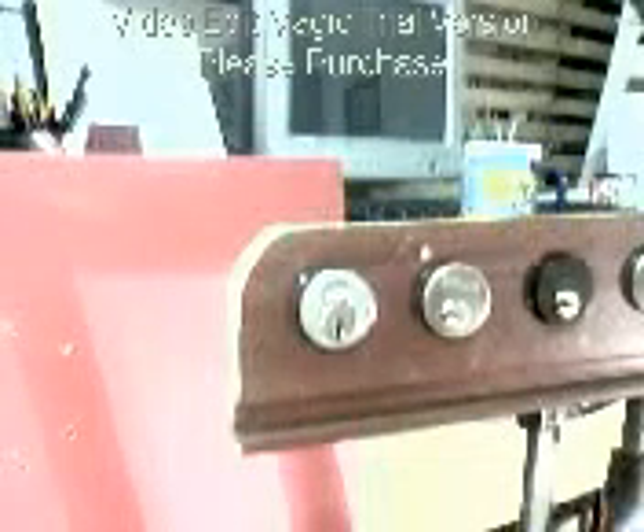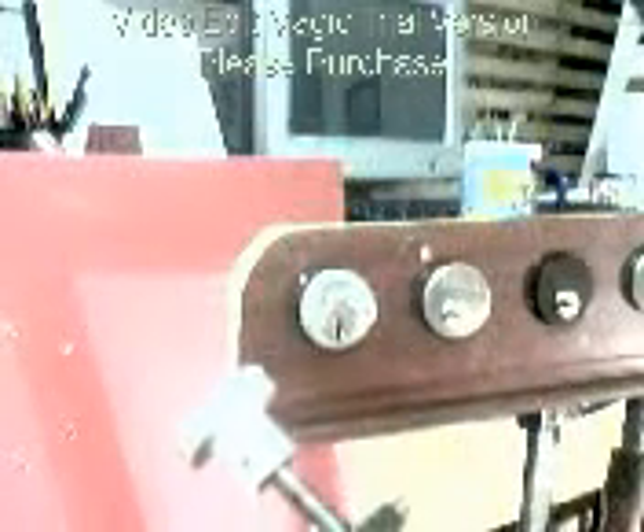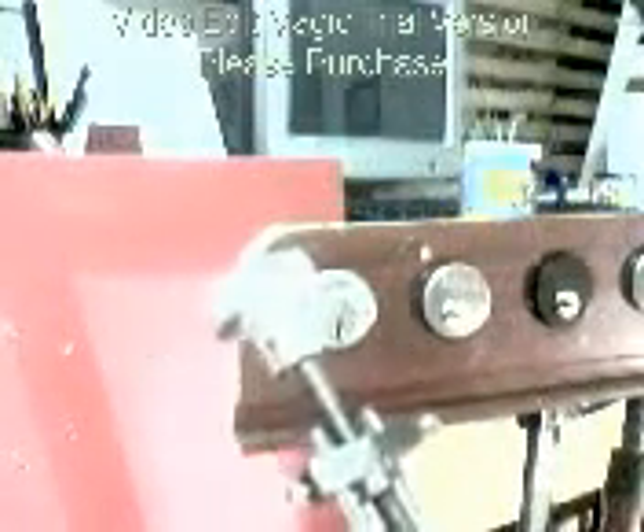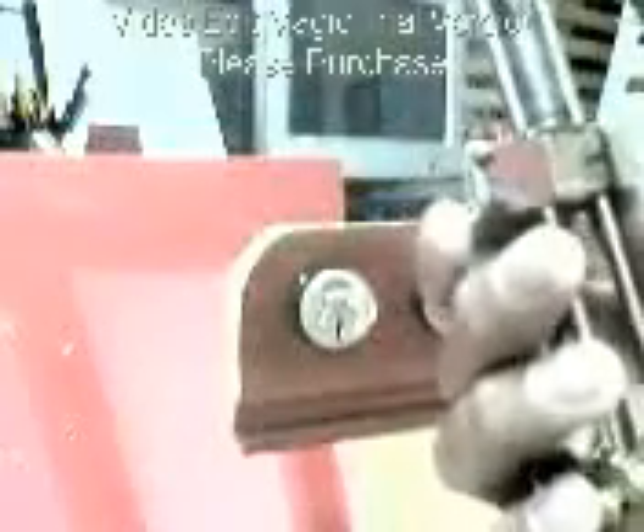Hi, today I'm going to test run my newly designed tools. I call it a lock picking aid, which assists me in my lock picking because I'm not really a good lock picker. So I fabricated these tools to compensate my weakness in lock picking, stabilize my hand, and also make my hand comfortable in lock picking.